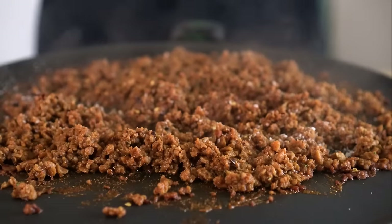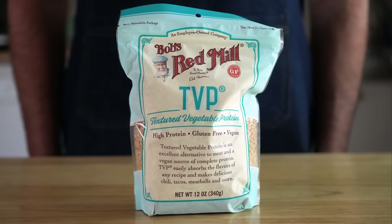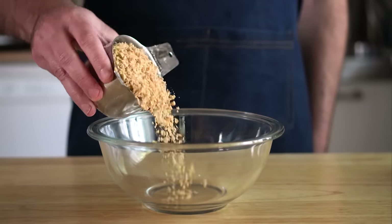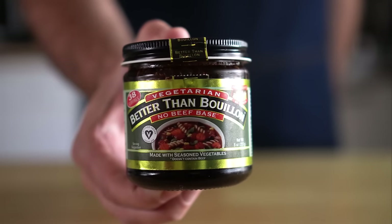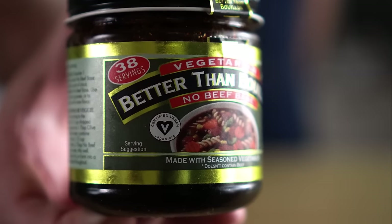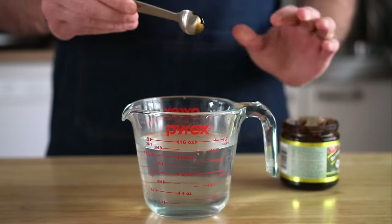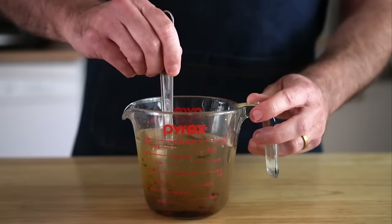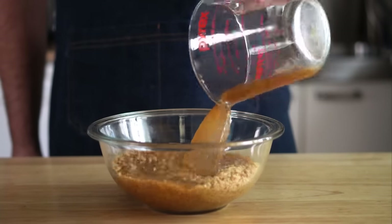Now we're gonna move on to the TVP sausage. If you're not familiar with TVP, it's a cheap and amazing product that makes a great ground meat replacement. On its own it's pretty neutral tasting, but it will soak up flavor. So we'll rehydrate one cup of TVP in some vegan beef broth — make sure you get the vegan one as the non-vegan label looks similar. You can also use veggie broth if you can't find this. We'll do two teaspoons of broth mixed with one and a half cups of water and just let that hang out for about 20 or 30 minutes.